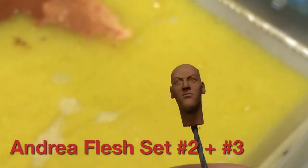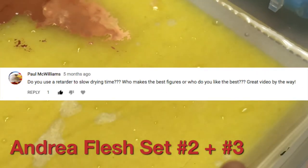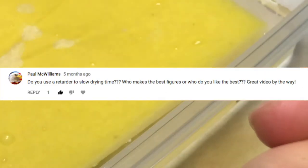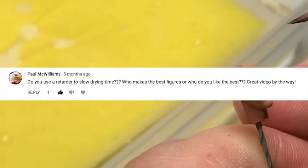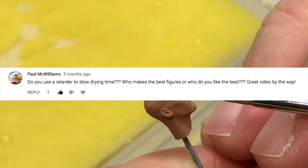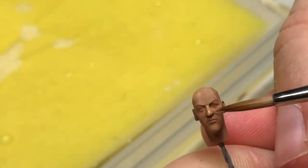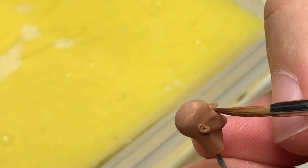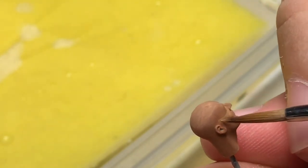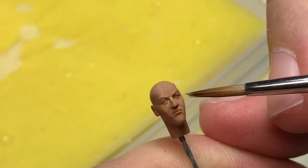That might change in the future, but as far as these videos are concerned I'm gonna stick to using just acrylic. Paul McWilliams asks: do you use a retarder to slow your drying time? No, I never use a retarder. I do use a medium glaze — if you stick around at the end of this video you'll see me start implementing a medium glaze to make translucent layers using magenta, yellow, and blue.